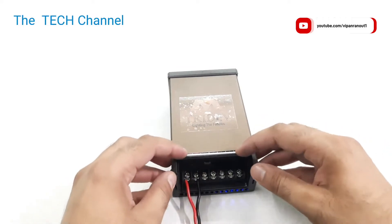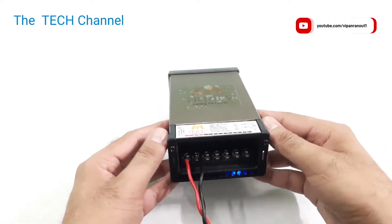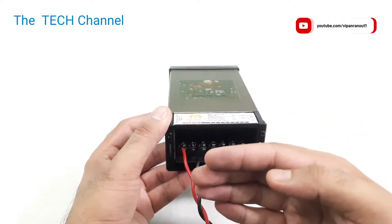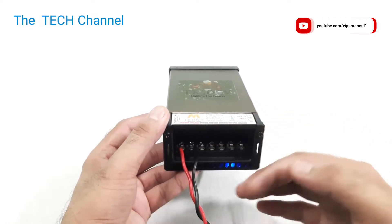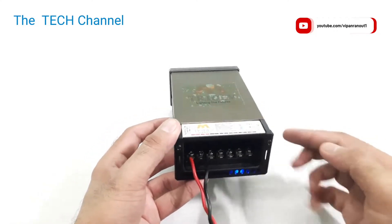This unit gives a fixed output of 12 volts and can handle a maximum load of 20 amperes, meaning it can handle a maximum load of 240 watts. The cooling fan works at maximum speed all the time. There is also a blue LED indicator.